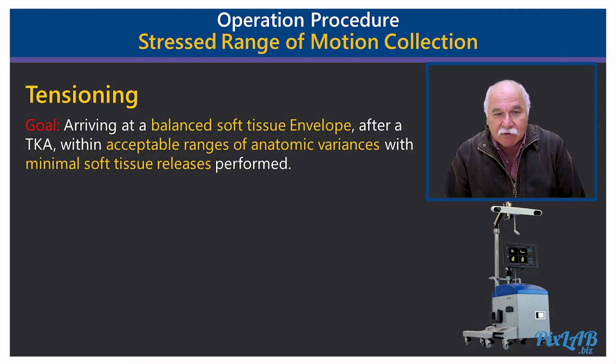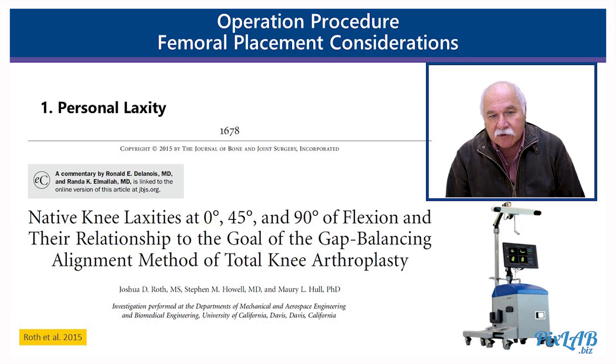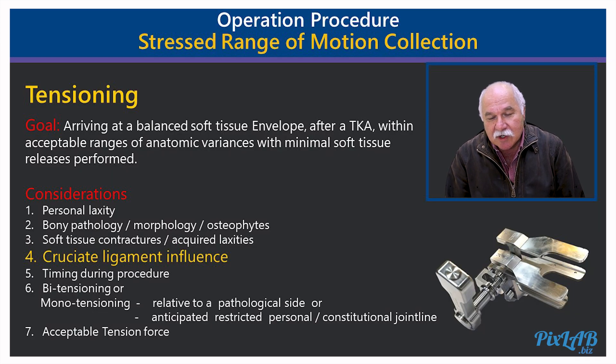This is a very important topic. Looking at tensioning, the goal is to arrive at a balanced soft tissue envelope after total knee arthroplasty with an acceptable range of anatomic variances and minimal soft tissue release performed. Considerations include personal laxity — Roth has a good paper on personal laxities of patients, showing on the lateral side between three to four millimeters and on the medial side two millimeters between the native ACL and the kinematic aligned knees. We also look at bony pathology, the morphology of osteophytes, and soft tissue contractures and quiet laxities, which will all have an influence on our tensioning.